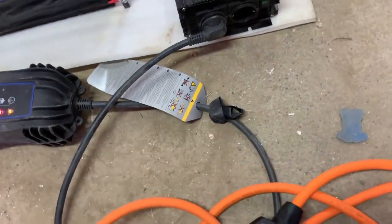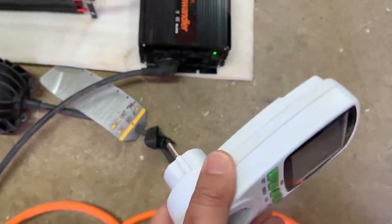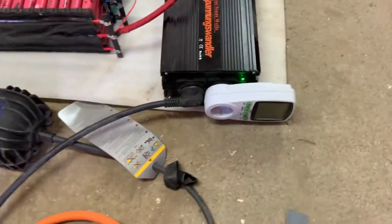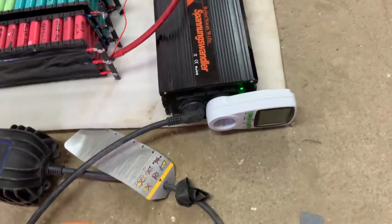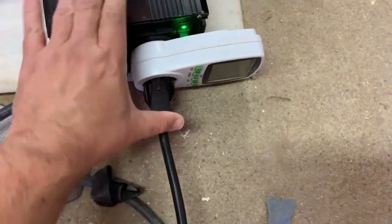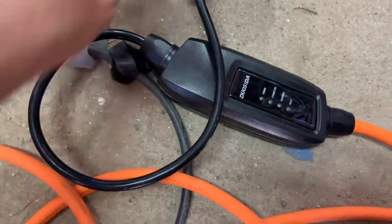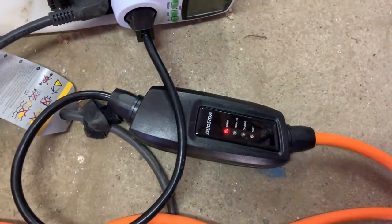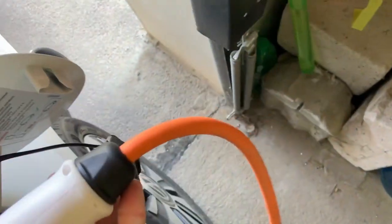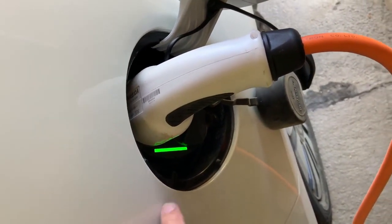Now let's put this into use. I will need a power meter like this to see the consumption. I'll plug the charger into the car. It's indicating there is power. Now I will connect the charger to the car. You can see that it's charging.